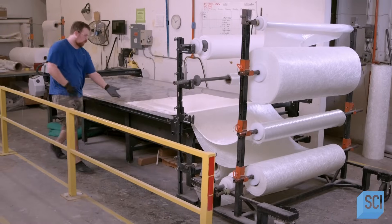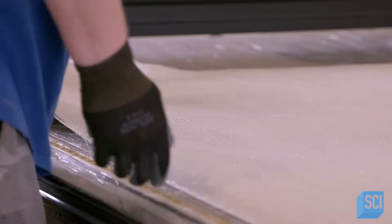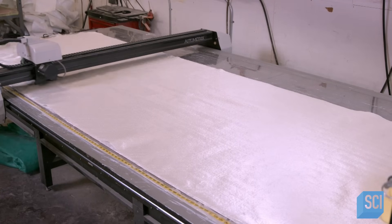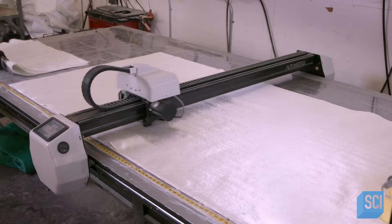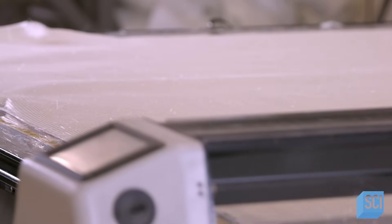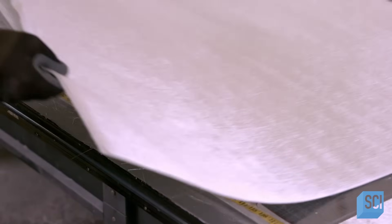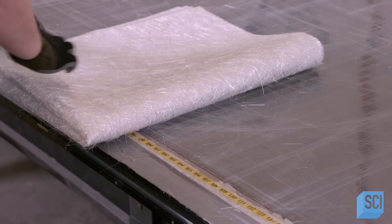Meanwhile, another member of the crew pulls two sheets of fiberglass fabric onto a cutting machine. The top fabric is a strong, tightly woven fiberglass and the bottom one is the chopped strand mat. Automated blades cut the fiberglass to various shapes and dimensions, each one designed for a different part of the diving vessel mold. These large rectangles will be used to mold the sides of the watercraft. After folding up the pieces, the worker hands them over to the fiberglass technician.